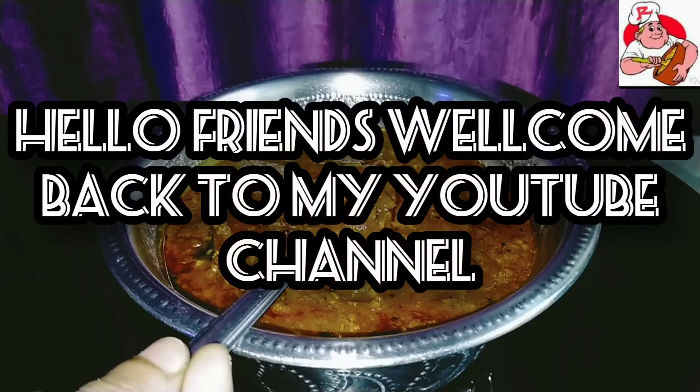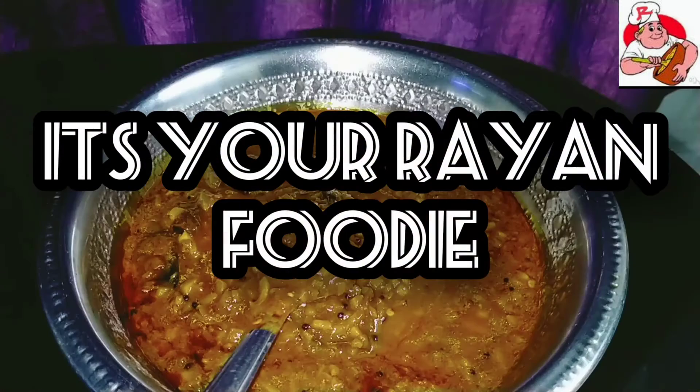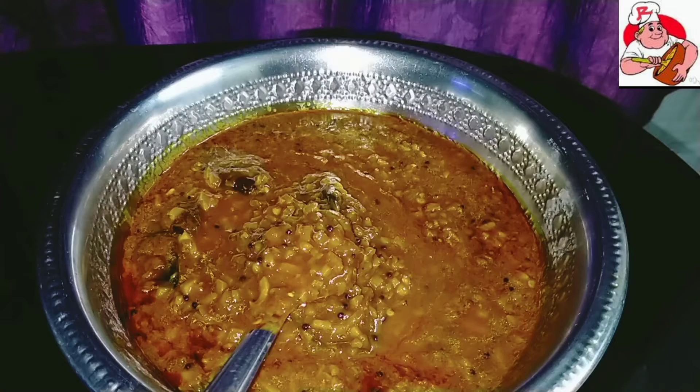Hello friends! Welcome back to your channel! It's her and foodie! I am going to introduce you to your channel.